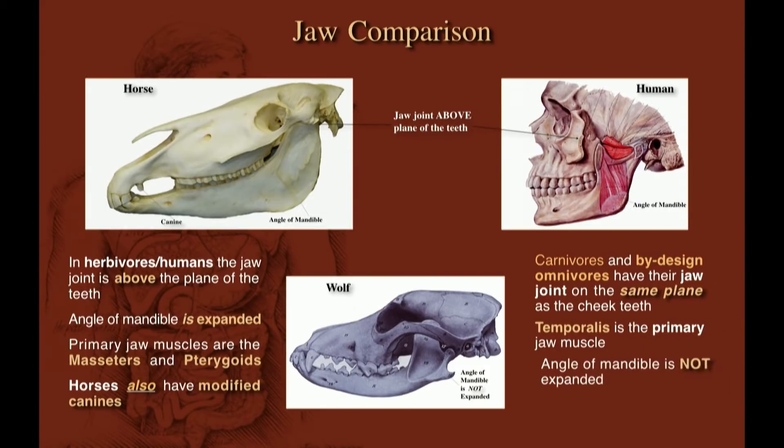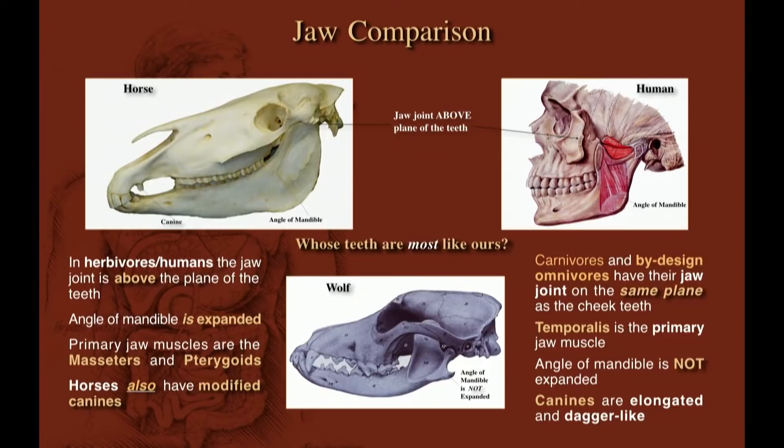So just stop it with all this nonsense about being a carnivore — you're not. And you can keep playing those games, but you're going to pay for it with heart attacks and cancer and other diseases.